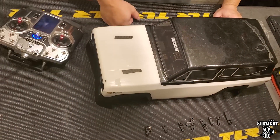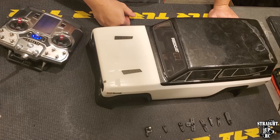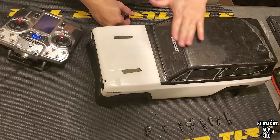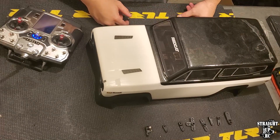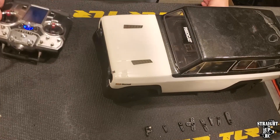As always, if you haven't done so already, feel free to like this video and subscribe for more Straight Up RC content. Keep an eye out for the thorough review of my custom low Gen 8 RC truck. Thanks for watching.